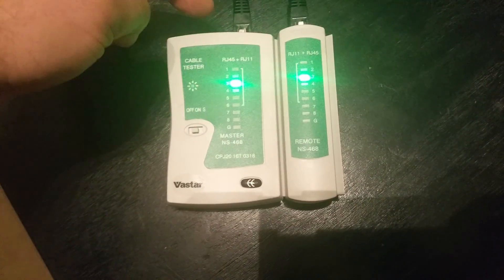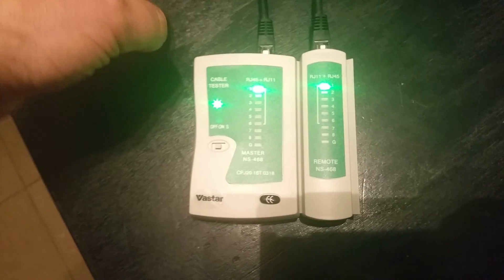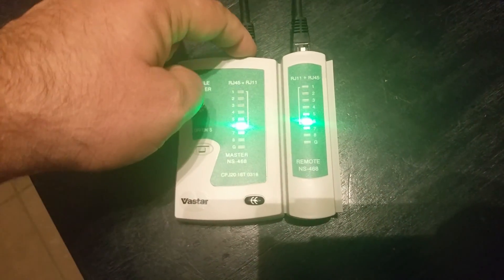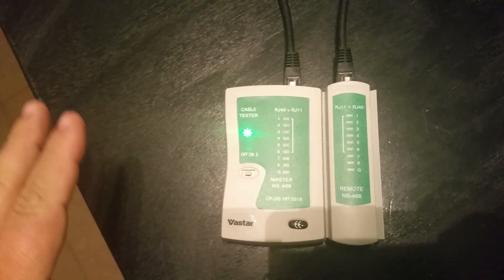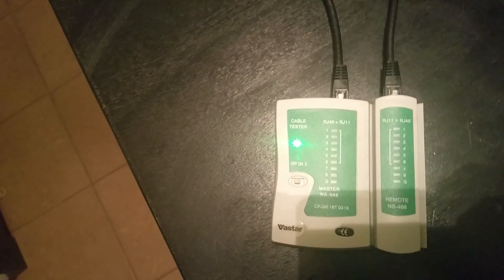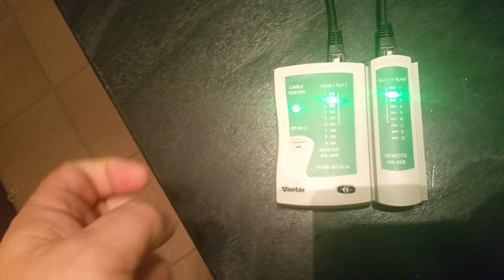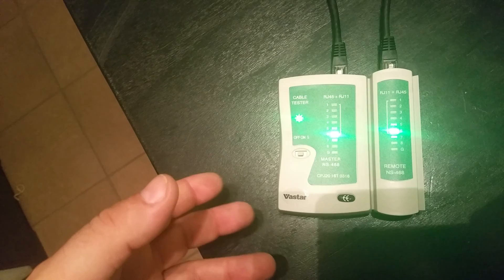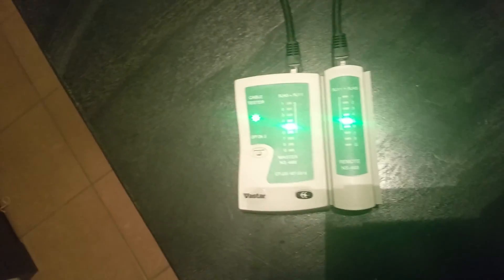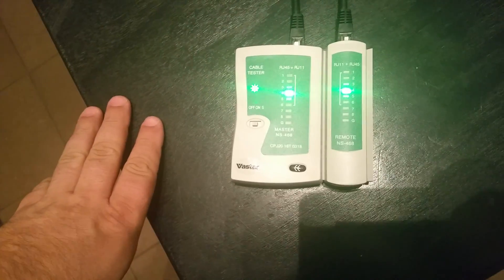Now you do have to make sure that if you're building your own cables, you must squeeze the ends down very well. Use a quality tool such as a Greenlee or Klein, or something of that nature. I've tried to use cheap ones before and they did not work very well — they wouldn't push the little contacts all the way into the wire. So that's just a warning there.